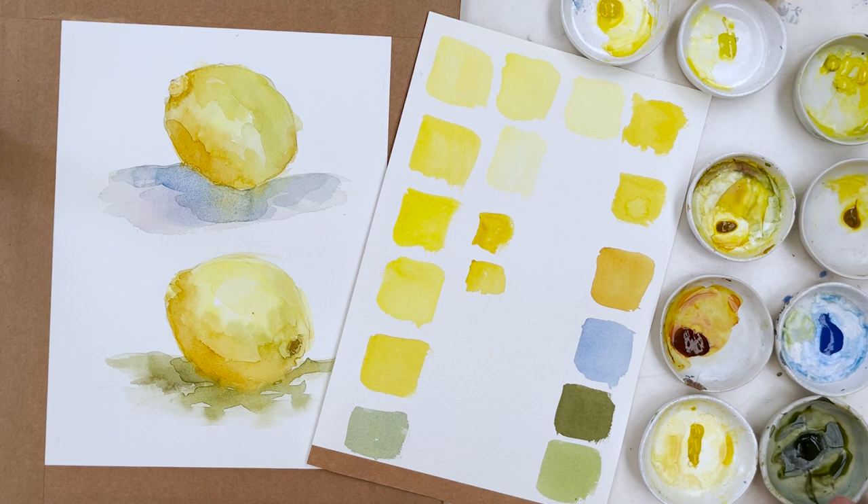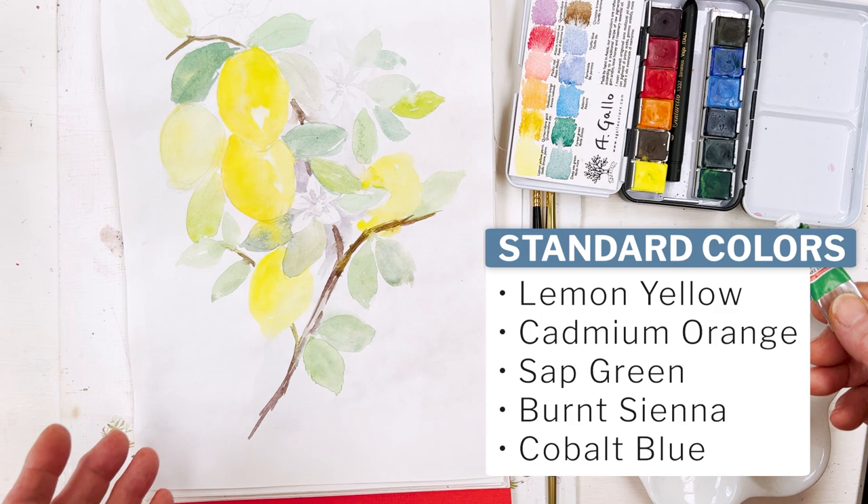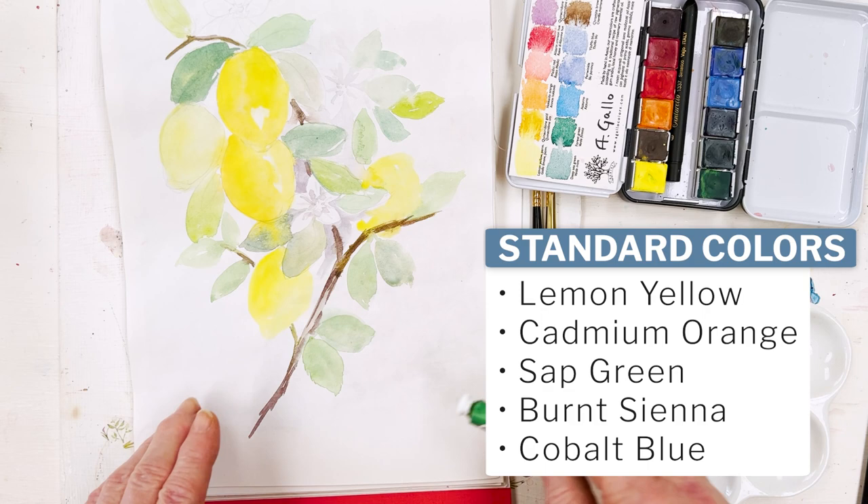But if you don't have the Gallo paints, don't worry. Any set of paints will include a lemon yellow — that's fine. Most of you will have sap green or Winsor green and that's also fine for the leaves. If you've got a brown like burnt umber or burnt sienna, or any kind of brown, you can use that to make the branches. It doesn't matter what color brown it is.